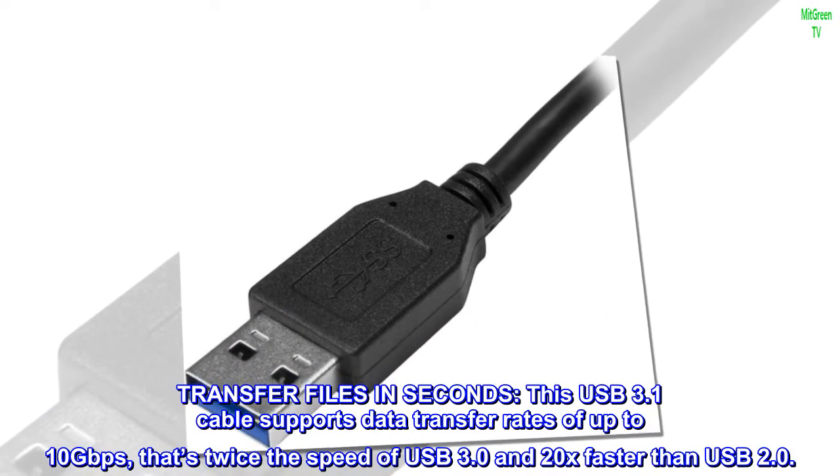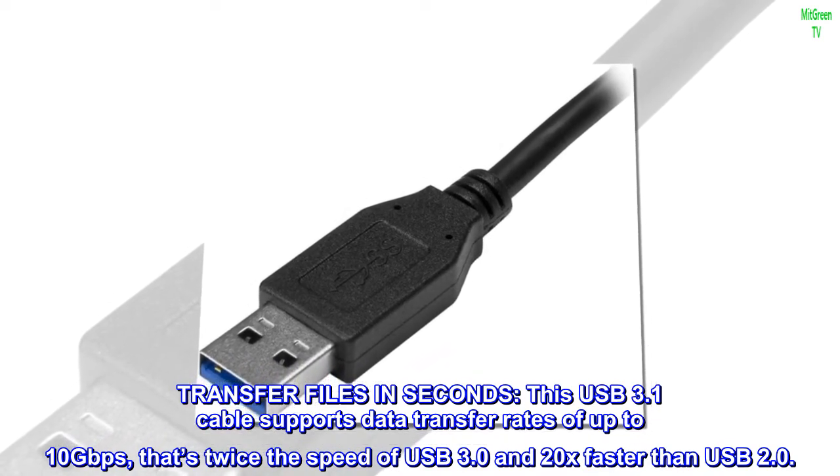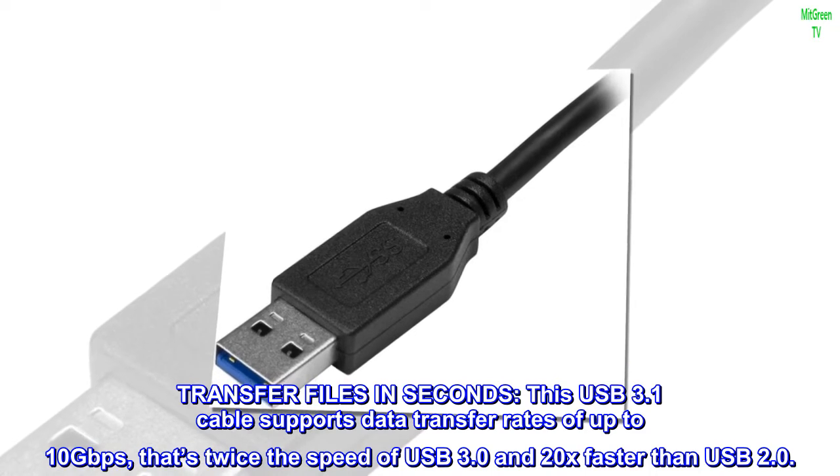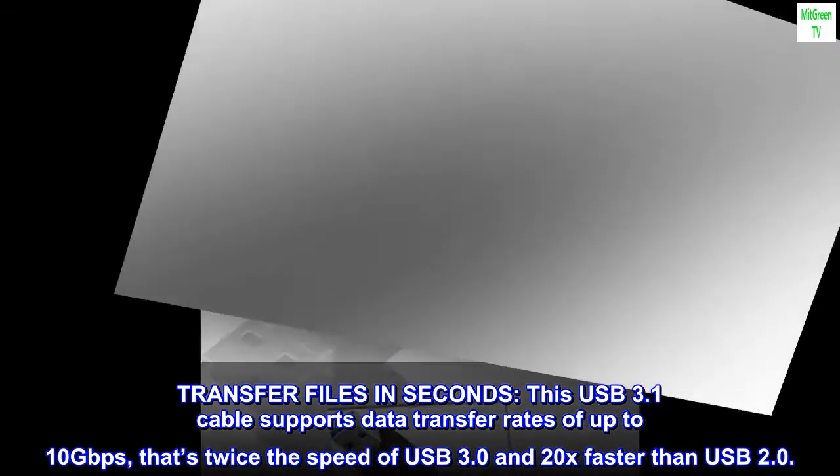Transfer Files in Seconds: this USB 3.1 cable supports data transfer rates of up to 10 gigabits per second — that's twice the speed of USB 3.0 and 20x faster than USB 2.0.